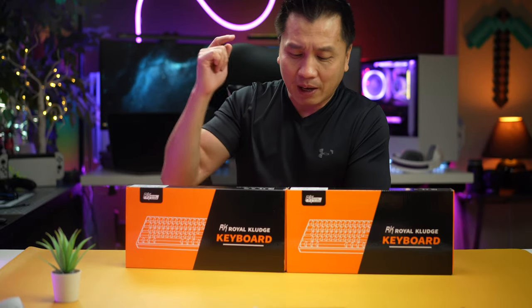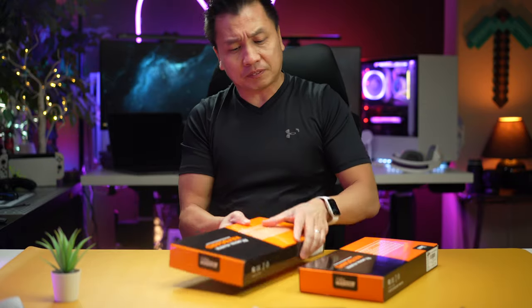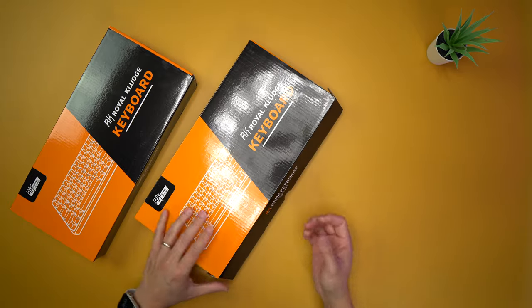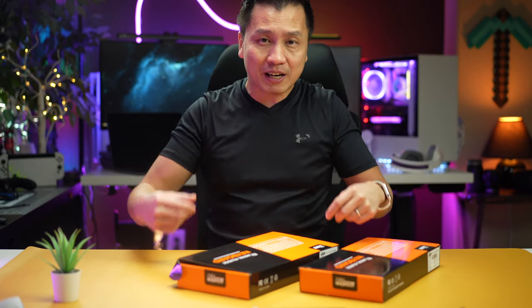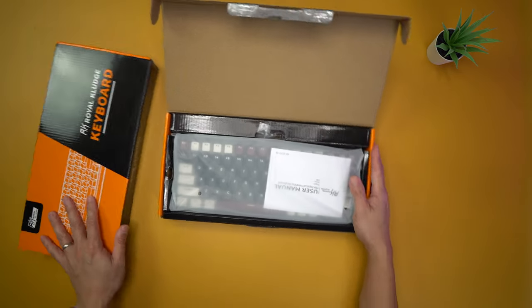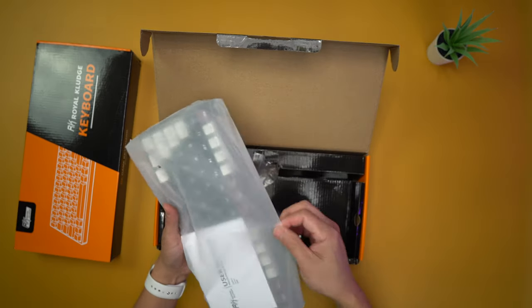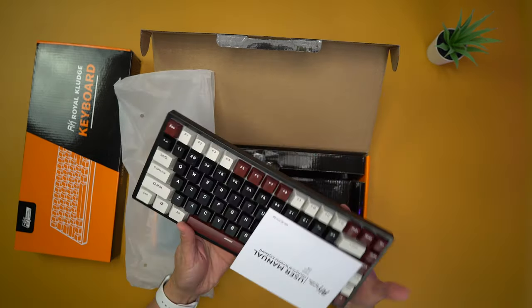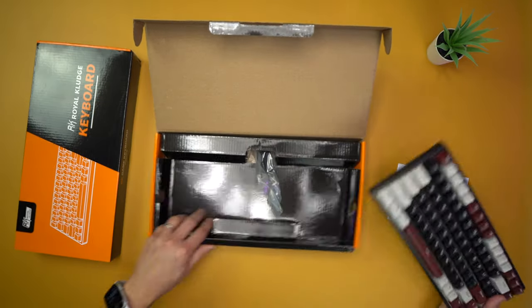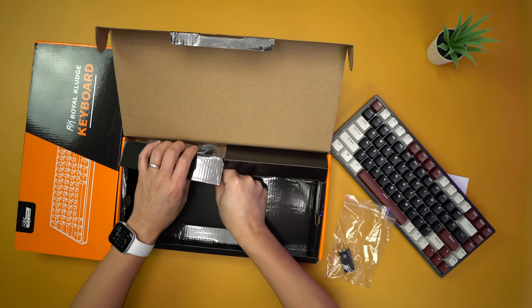The reason there are two of them is that they have two different types of keycaps, but in terms of switches inside, they both have the yellow switch. Door number one, we got ourselves a mocha-ish, coffee mocha-ish keyboard — beautiful — and an instruction manual.